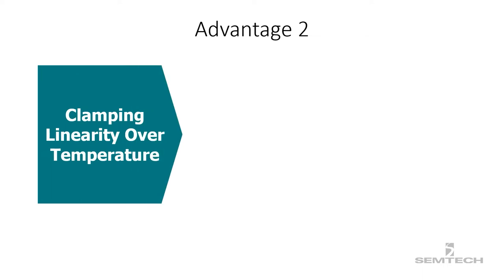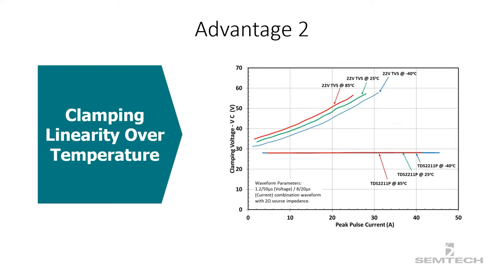Second advantage: the clamping voltage of the conventional TVS diode changes with temperature, whereas the clamping voltage of the surge switch remains stable over the operating temperature range, which is a great quality for protecting components that work in a harsh environment.